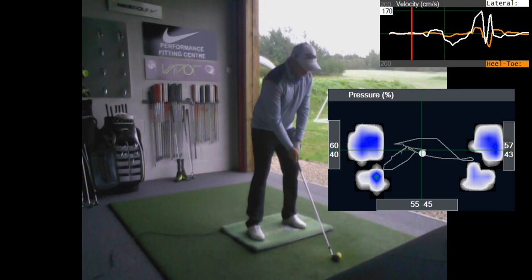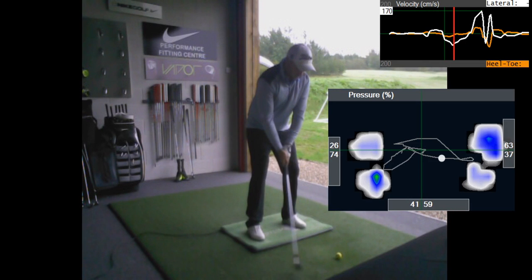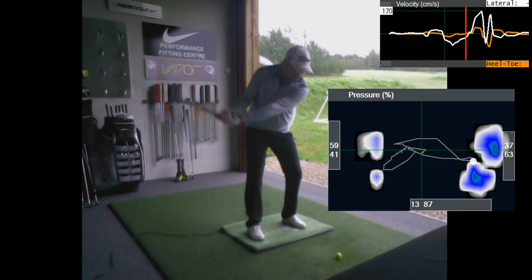This is your right foot and this is your left foot. When you start, you're really evenly balanced - 55% pressure in your lead foot, 45% pressure in your trail foot. That's a really good balance position so you can push to the right side in the backswing. But what you'll see is the trace is a little bit messy - you kind of press fully onto the left side first, which is a little bit of a forward press, and then you move back into the trail side, ending up with 87% pressure in your trail side.